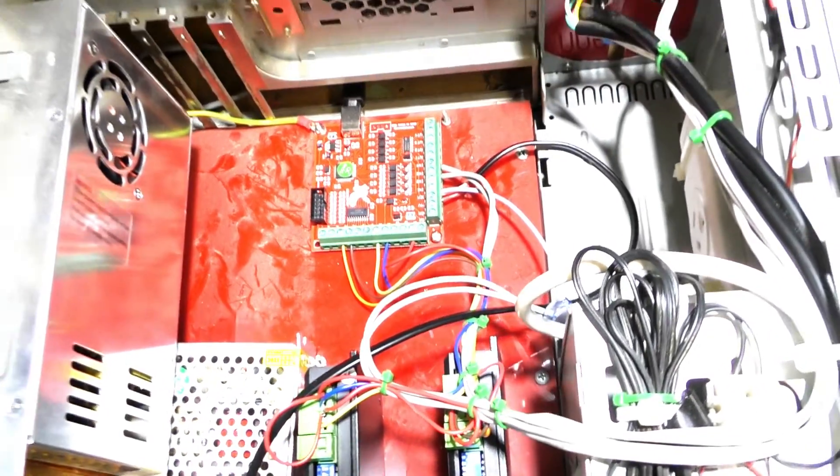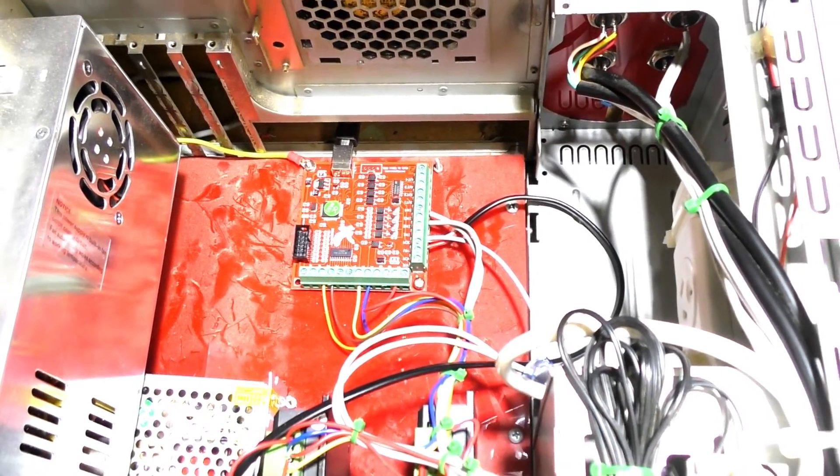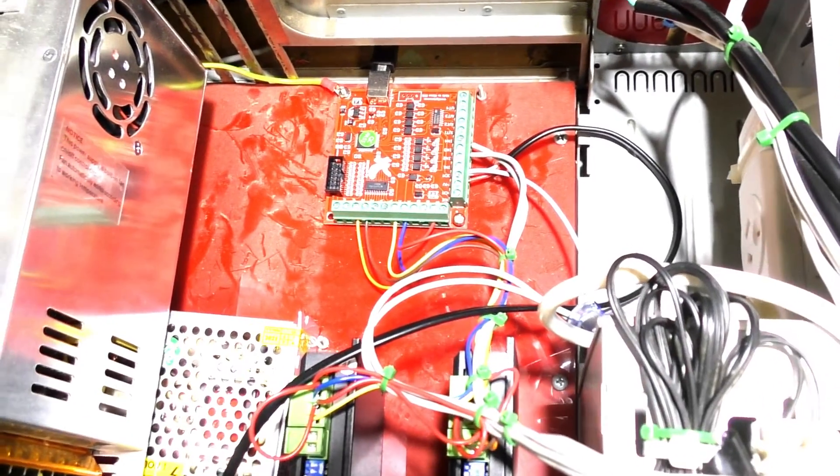There's no changes to the other end, so I'll put the cover back on now — that's all the changes that have been made.